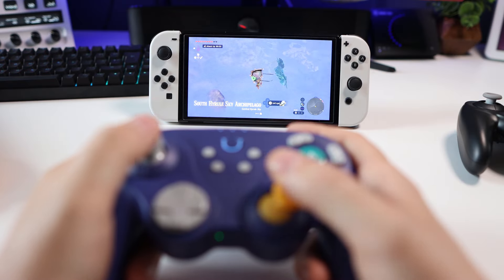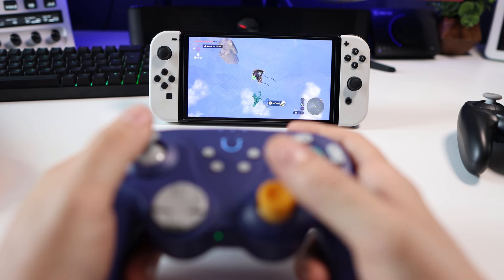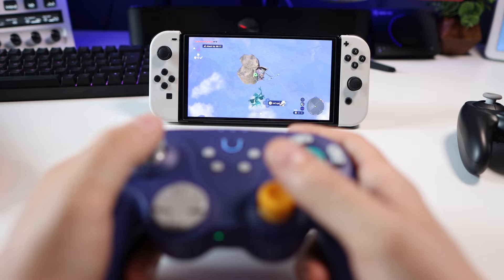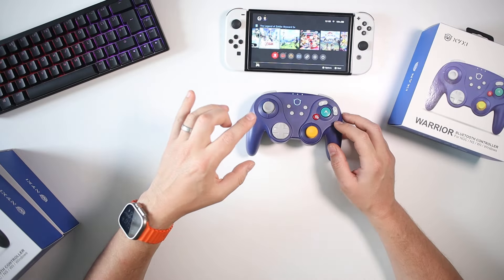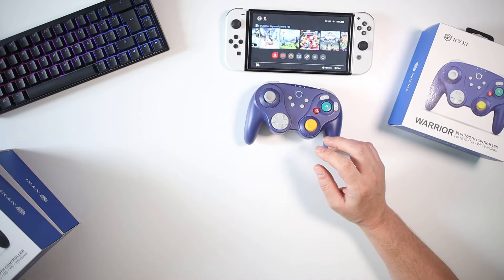As I've said in this video, I've mainly been connecting with the Switch, but it can also do Windows and the GameCube and the Wii — all with different pairing processes which are covered in the manual. So if you're looking for a controller for all of those devices, this will be superb.